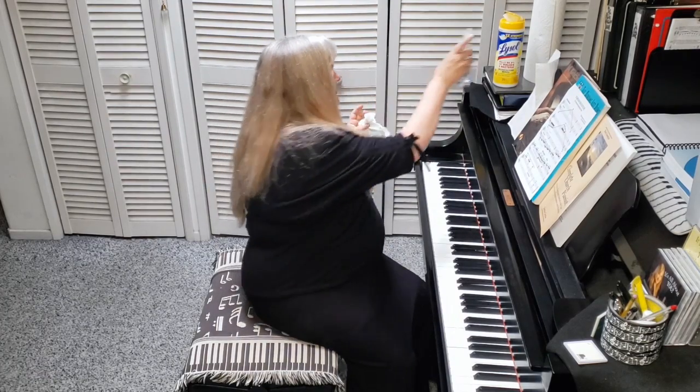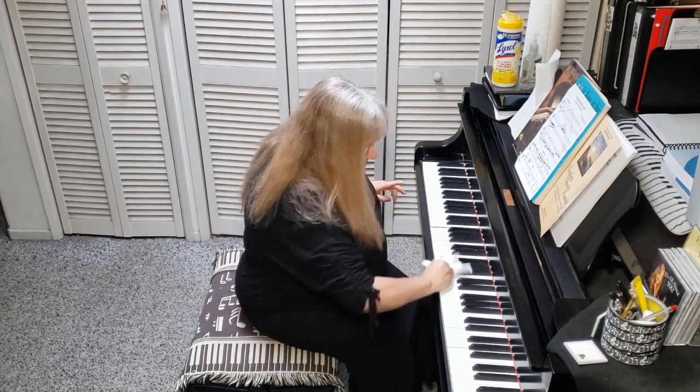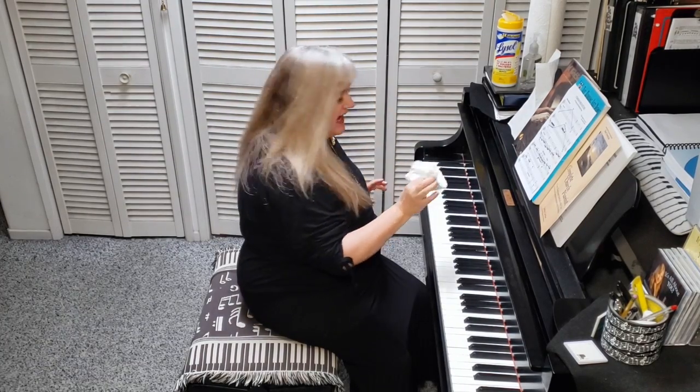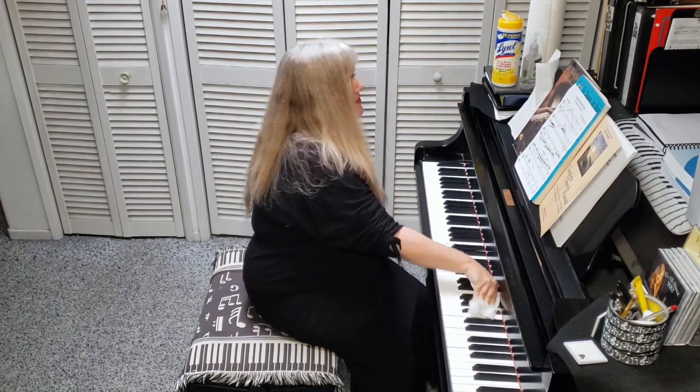First of all, you're going to play Molto Rubato with feeling. White keys, bottom, up to the top, and back down again. Next, we do a glissando on the black keys — the sharps going up, flats going down.